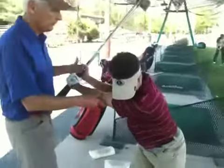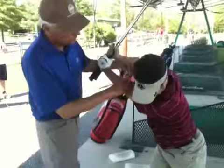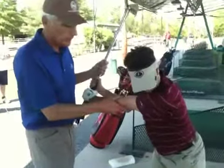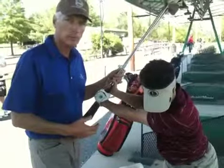This is really helping him feel supporting the club with his arms in front of his body, and not getting in a reverse spine angle or chicken wing with the right arm position. Sometimes adding a little extra weight helps us feel positioning. Try that.